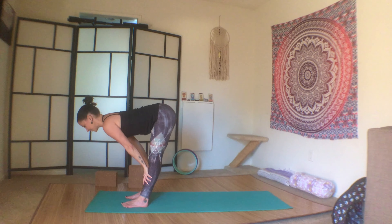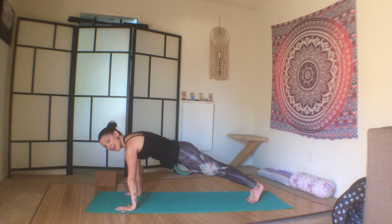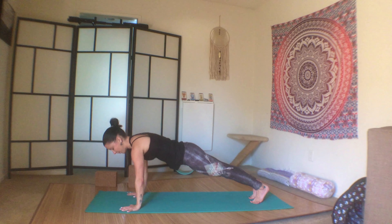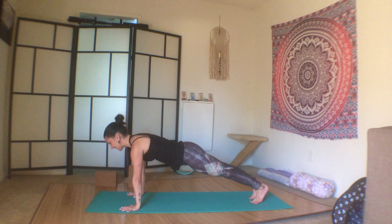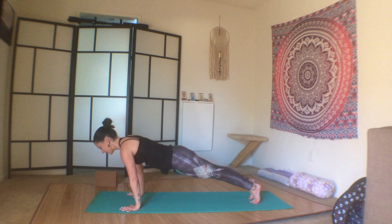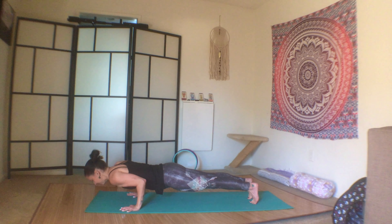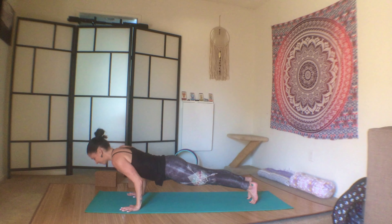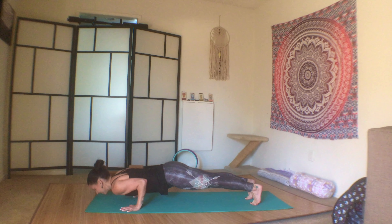Inhale, release the arms, and exhale forward fold. Inhale half-lift, flat back, shoulders down and back, and exhale, plant the palms and step it back to plank. Spread the fingers wide, shoulders away from the ears, heart between the biceps, press the heels away from you. Launch forward — chaturanga, press back up to plank. Again, chaturanga to plank, chaturanga to plank, and this time chaturanga to up dog, second chaturanga to down dog.